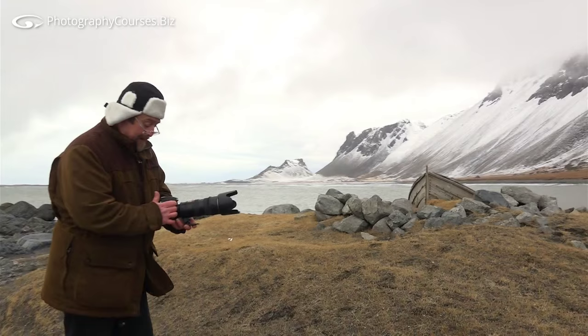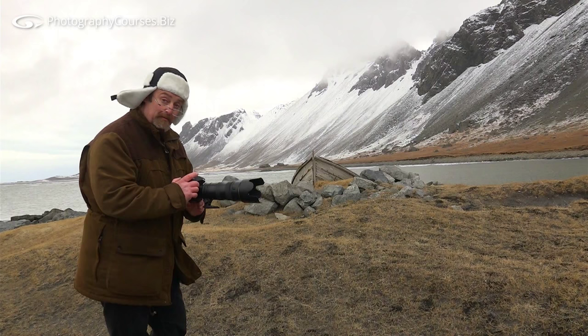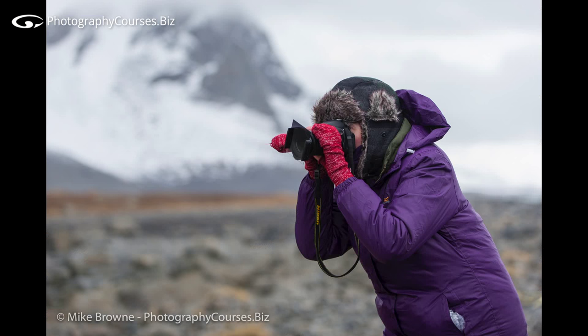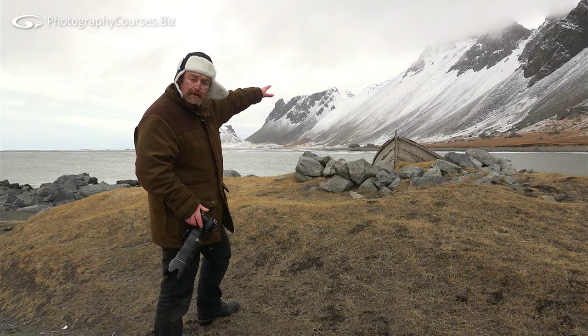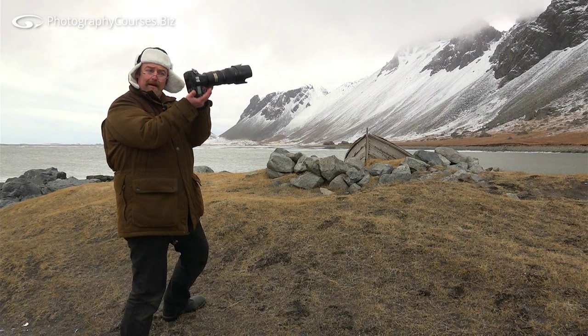I'm going to go for shallow depth of field again — f/2.8. I'm shortening the lens a bit so I don't need such a small aperture; I've got more light coming in, so I'm taking the ISO back down. Push things up and down all the time — ISO higher, ISO lower — and also be ready for the odd opportunistic shot. What I'm thinking now is a straight-on shot: the bow of the boat with some rocks in the foreground, the beach on the other side, and the scree slope of the mountain with a little bit of ice and snow. That's going to work even without any strong light.